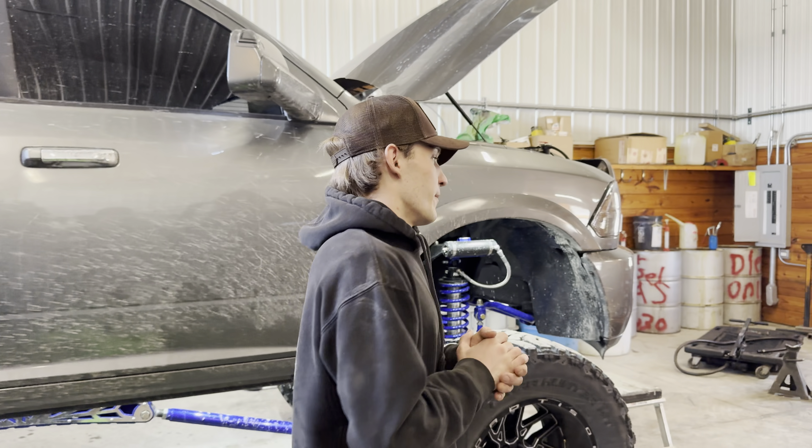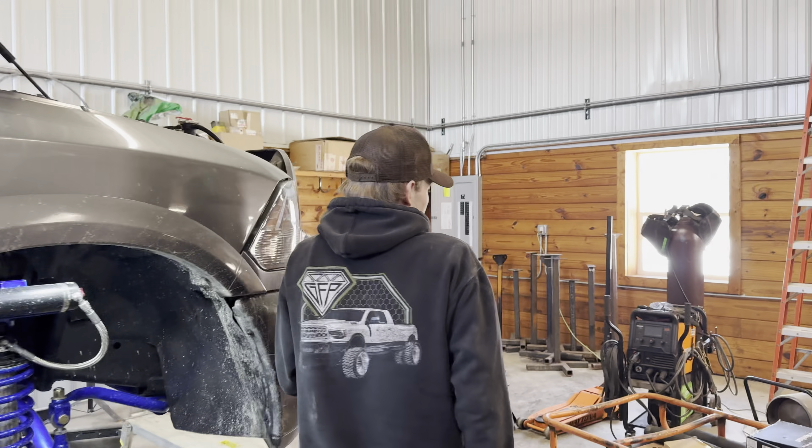SPE sent us out a bunch of parts that we're going to install today. Starting off with number one, a grid heater delete plate — because on these 6.7s, they have these little bolts inside the grid heater that tend to wear out and crack off. That's a bolt that falls right into your engine and pretty much destroys your motor. And the last thing I want to do is destroy this motor again, because this is the second engine that this truck has.